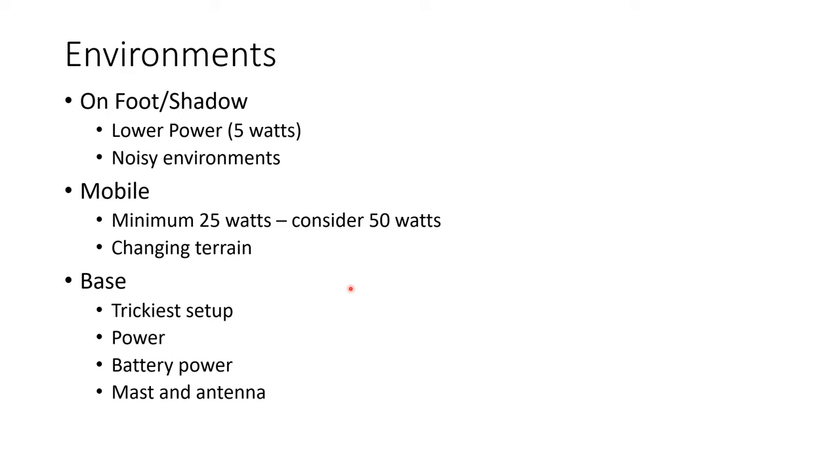The mobile environment means you're in a car — it may be your car, someone else's car, a vehicle for the event, a police car, or a fire truck. I've done all of those. You'll typically pull out a mobile rig with a mag mount and go from there. The biggest challenge with mobile is changing terrain and being able to hit the repeaters. Back in Texas that usually wasn't a problem because it's flat, but around here with very changing terrain you may be on one side of a mountain then another, so you need to think about that.